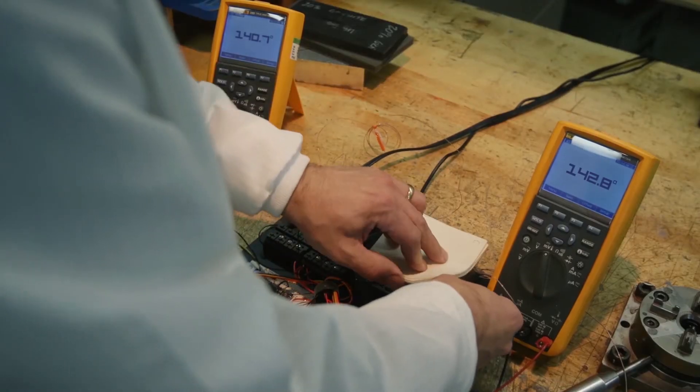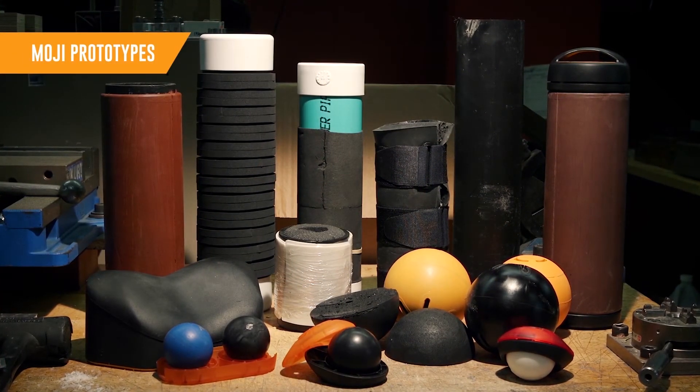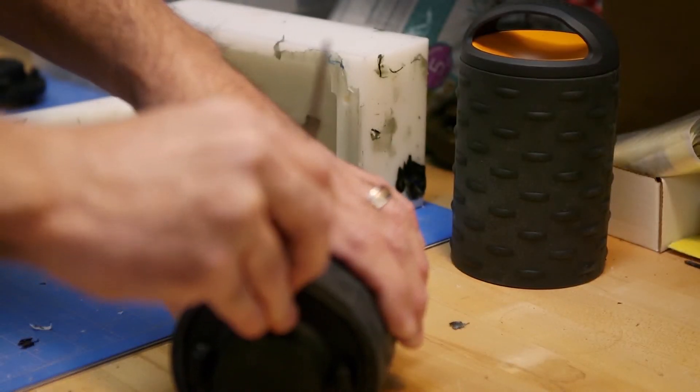We had the challenge of finding a thermoplastic that would heat safely and reliably in the microwave oven. We looked at a bunch of different plastics and plastic additives and experimented with different concentrations until we found a combination that had the right properties to work really well for the Moji roller.